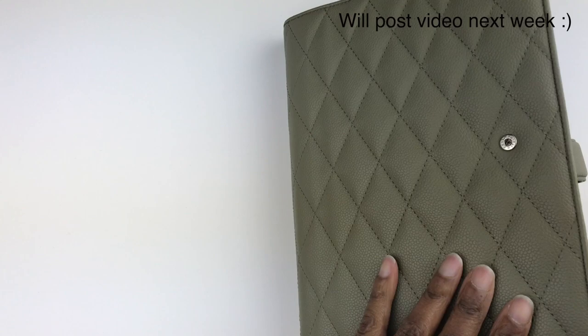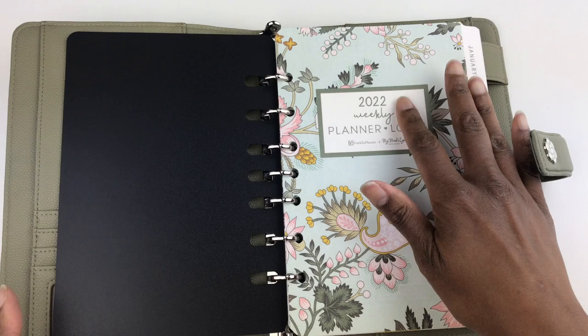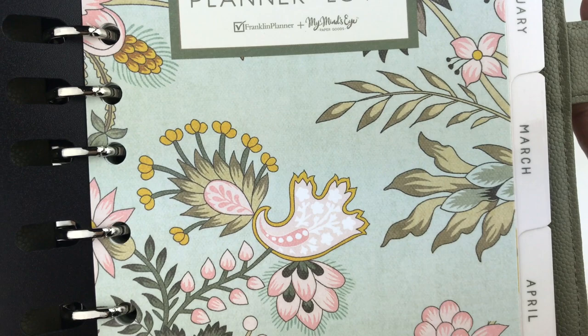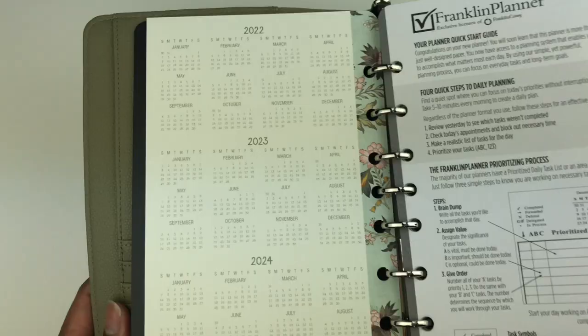This is the cover page of the Wild Asparagus planner. It says what year it is, that it's a weekly planner, and it's part of the Planner Love series. You can see some of the artwork here — it says this is a collaboration between Franklin Planner and My Mind's Eye. There are some green colors, some pinks, some yellows — it's a very interesting print.